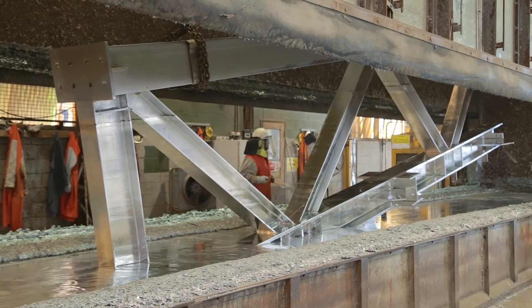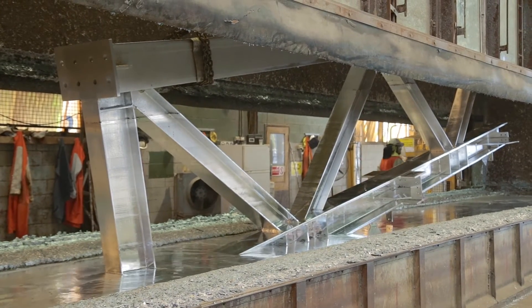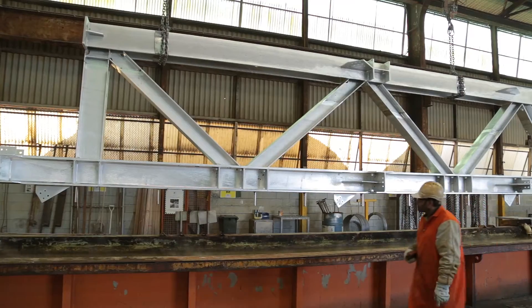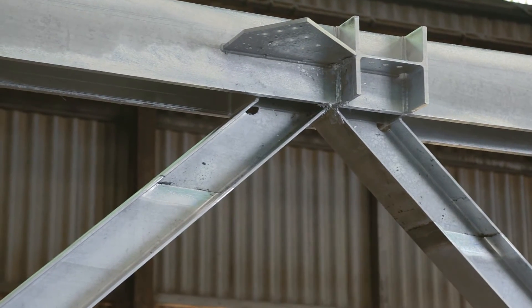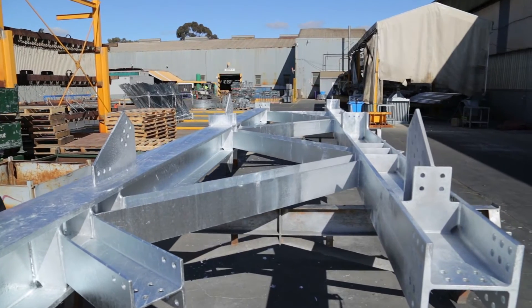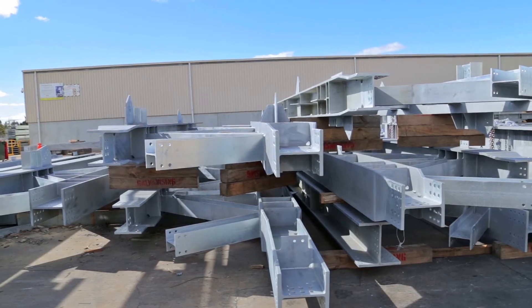The double dip line is quite visible as the product comes out of the kettle, with a slight ash line at the mark which will be fettled off, leaving a smooth transition. One half of a large frame will generally look a bit duller than the other, but will blend in time as the coating weathers.